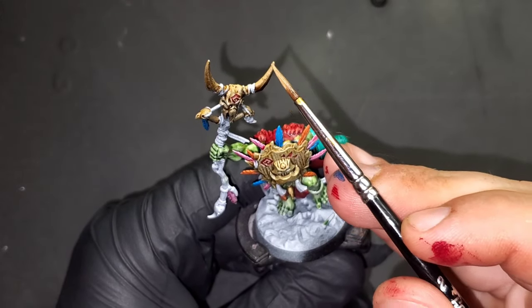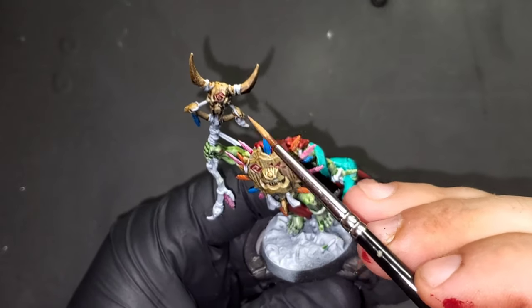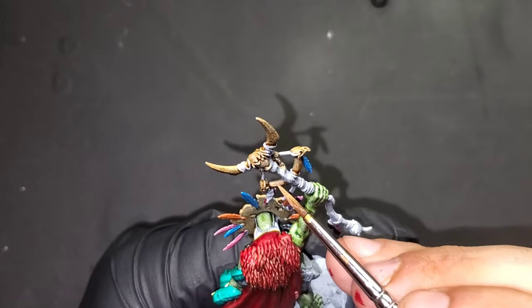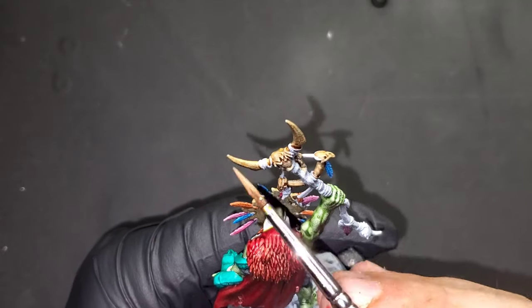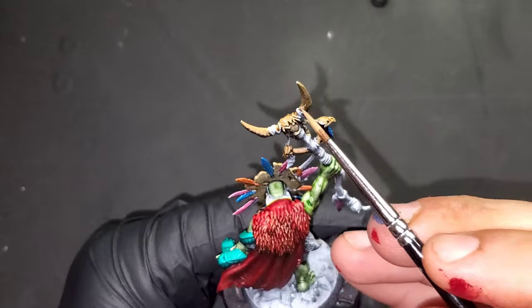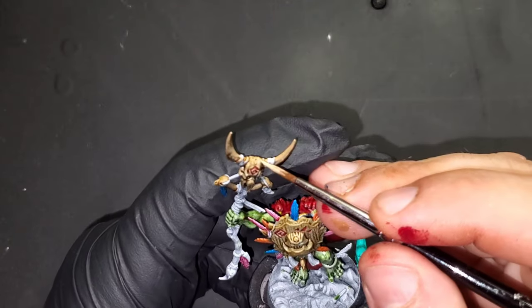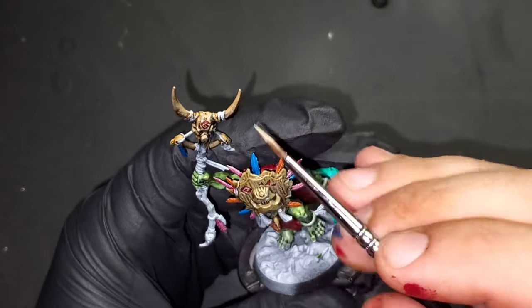We're going to start adding some highlights to our bones. The first color for that is Morgast Bone from Games Workshop, and our second bone highlight color is Games Workshop's Screaming Skull.